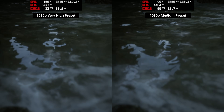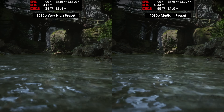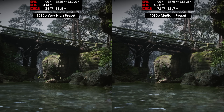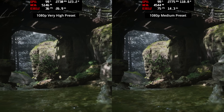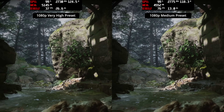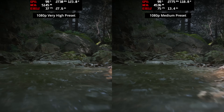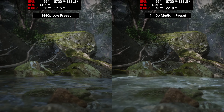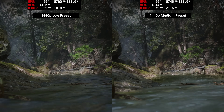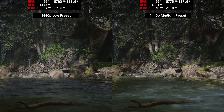Coming on to our game benchmarks, I'm looking at both 1080p and 1440p and also tested a couple of in-game presets, as 1440p maxed out isn't always going to be viable on the Mega Mini G1. Starting with Black Myth: Wukong — a very demanding modern title — at 1080p very high settings we're barely getting over 30 fps. Using the medium preset is a lot more like it, with performance closer to 70 fps. At 1440p the medium preset gives around 45 to 50 fps, which is much better than the low preset, which really changes the look of the game.